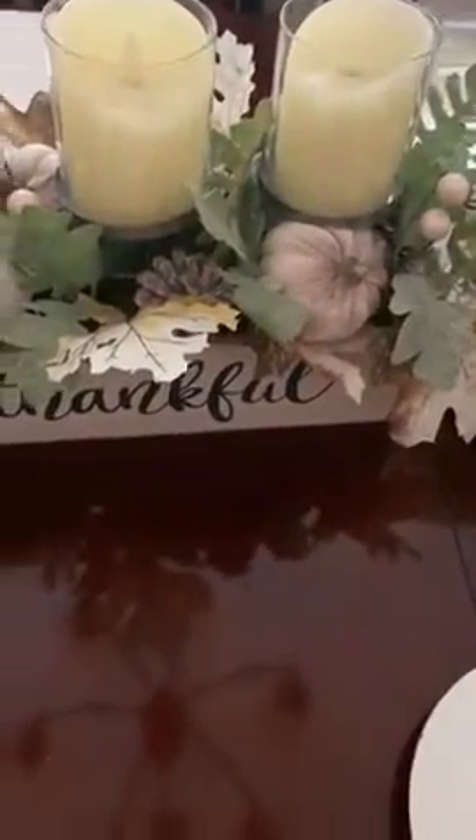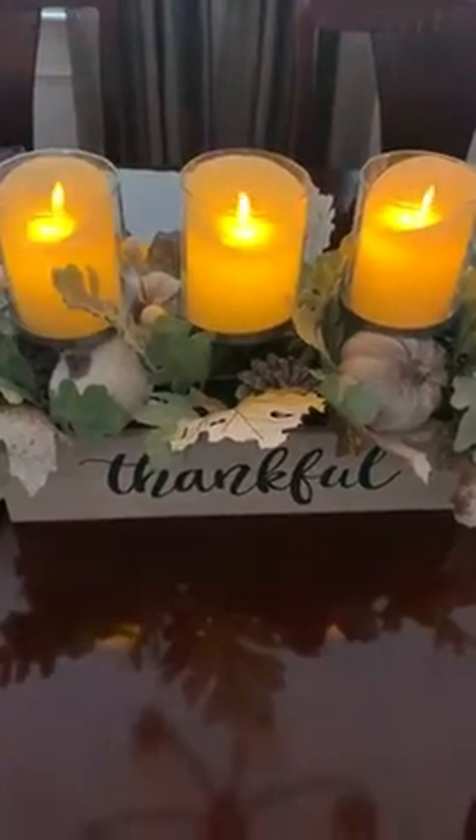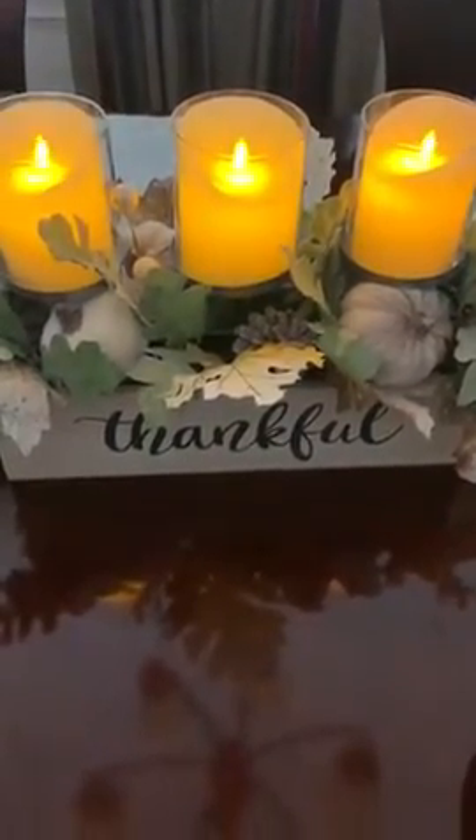I wanted to show you this. Look at my candles. How cute is that? And they can flicker. That's really cute.